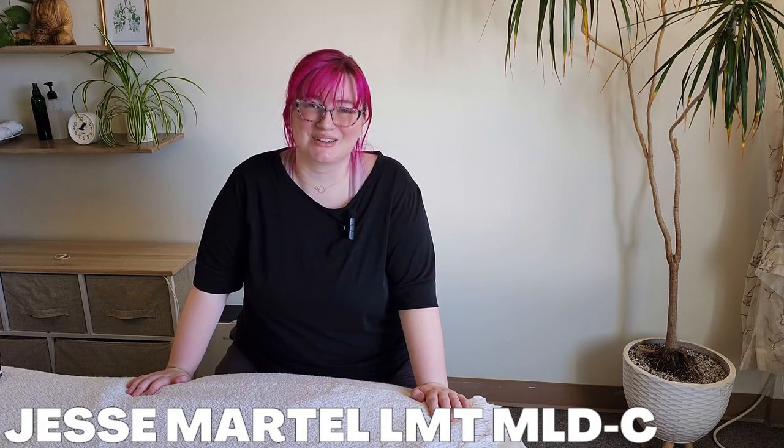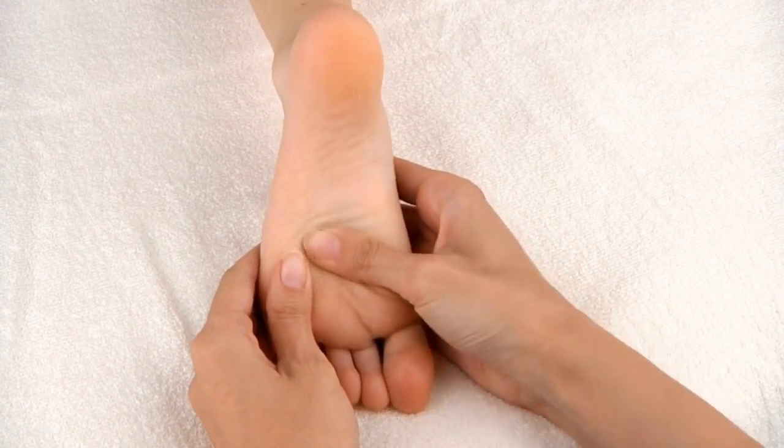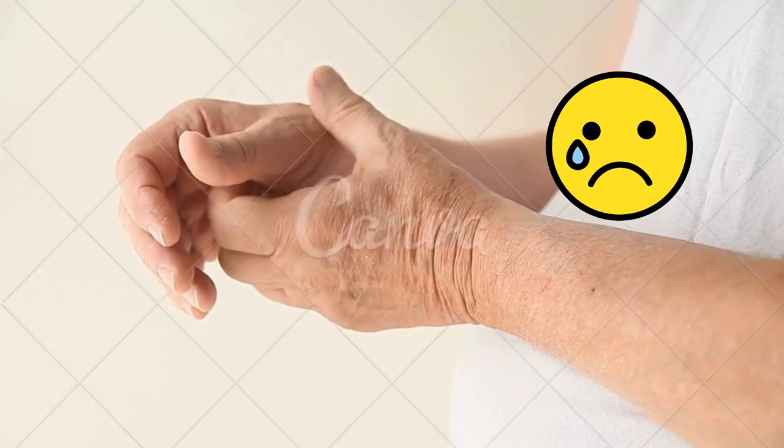Hey, it's Jessie from Sage Bodywork, and today I wanted to show you some foot massage techniques that use a method you might not have ever thought of before. And don't worry, none of these techniques will have you using your thumbs like windshield wipers, which I know from experience hurts at the end of the day.